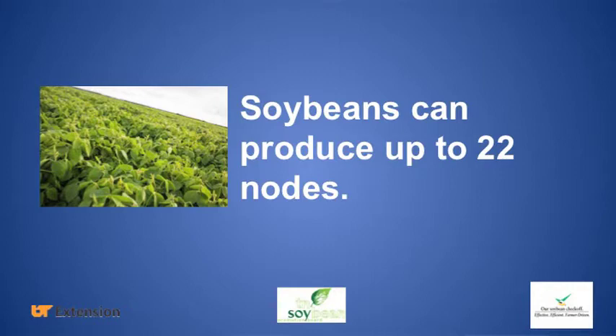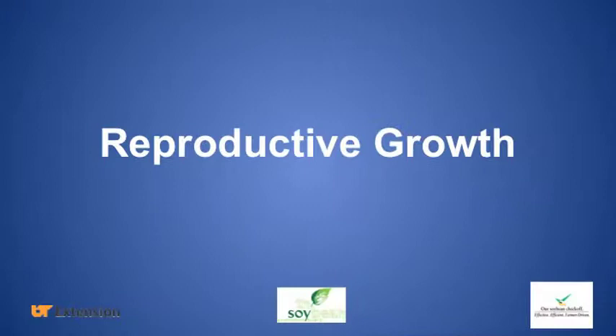In years where we have shorter season beans because we're planting a little bit later and don't have as long a window for maturity, we can have probably 15, 16, 17 nodes total. Soybeans can produce as many as 22 nodes. So this plant is getting pretty close to being finished as far as the number of nodes it's going to put on before it stops growing.